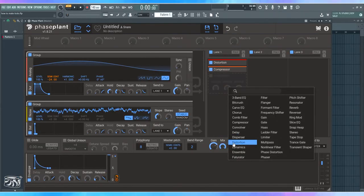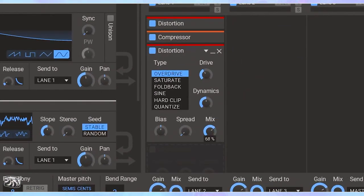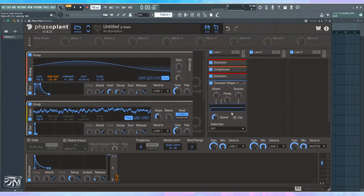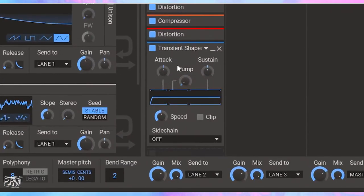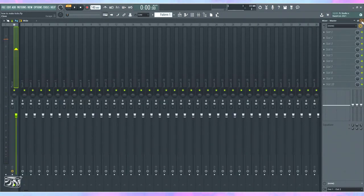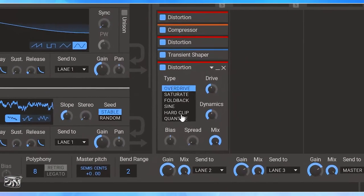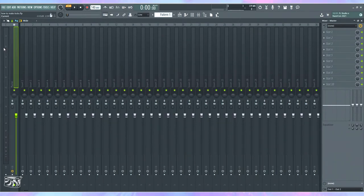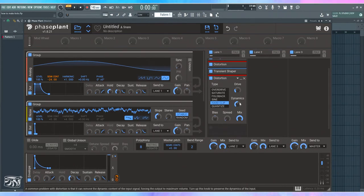Next I'll add more distortion to bring out some nice quality, but this time not as loud. You can also use a transient shaper, which is similar to a compressor but only controls attack and sustain. I'll bring up the attack and bring the sustain down just a touch — this makes the initial transient louder and brings down the body slightly. However, this makes it peak, so I add a hard clipper set at zero decibels to stop it from going louder than that.